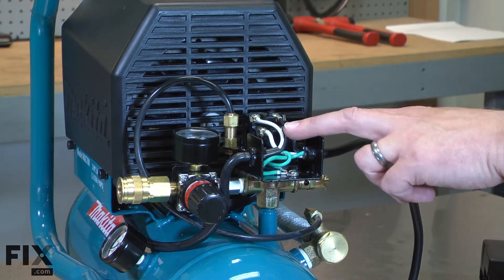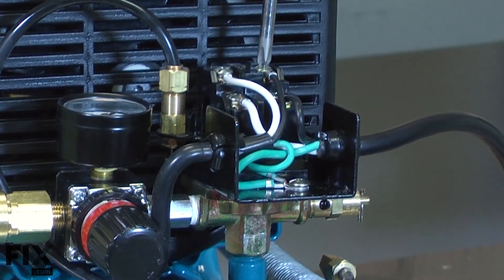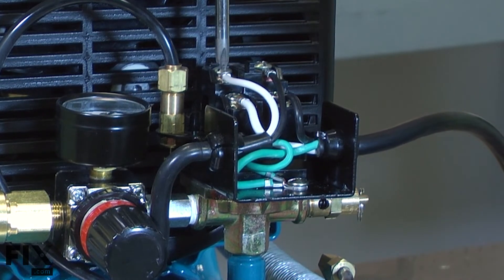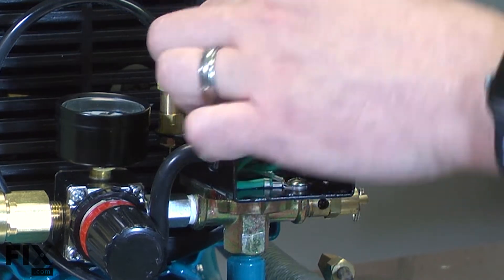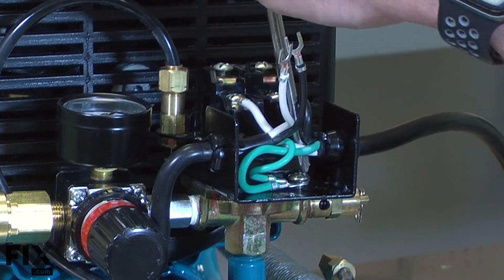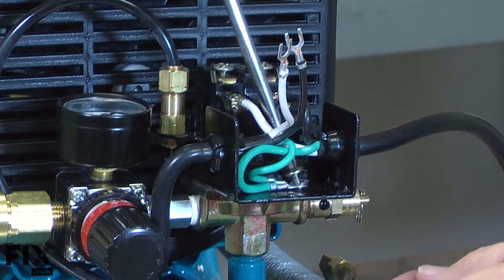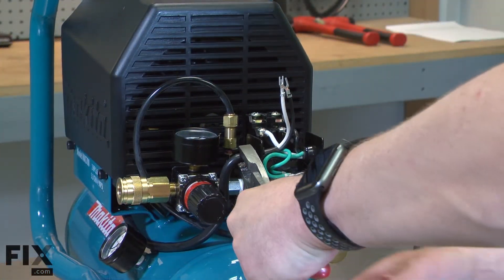I'll note the location of each of the wires and then remove the motor wires from the pressure switch. Then I'll use a pair of pliers to remove the strain relief from the housing.